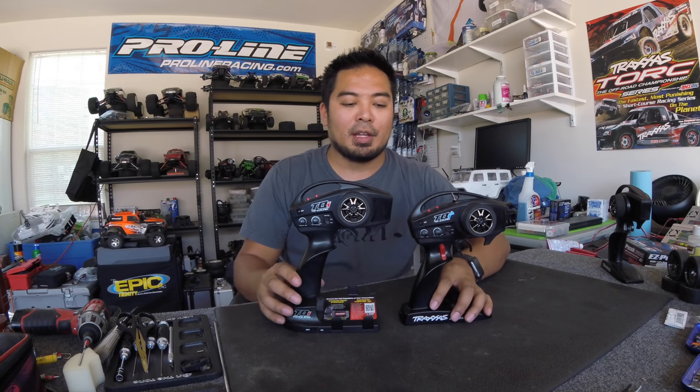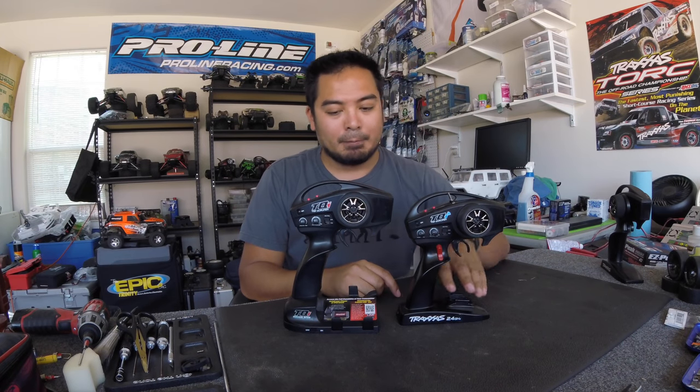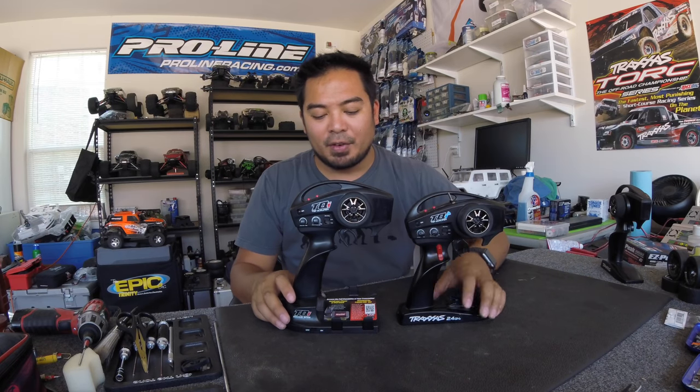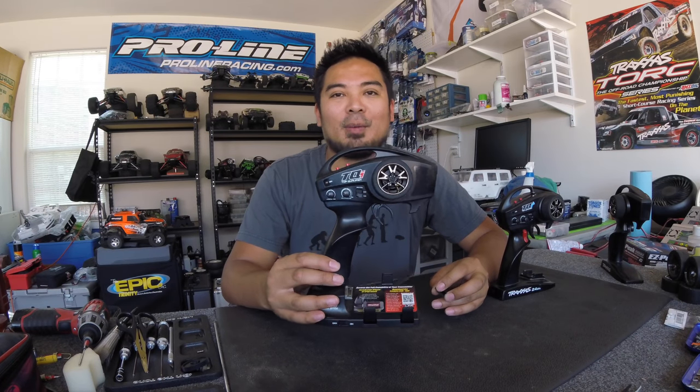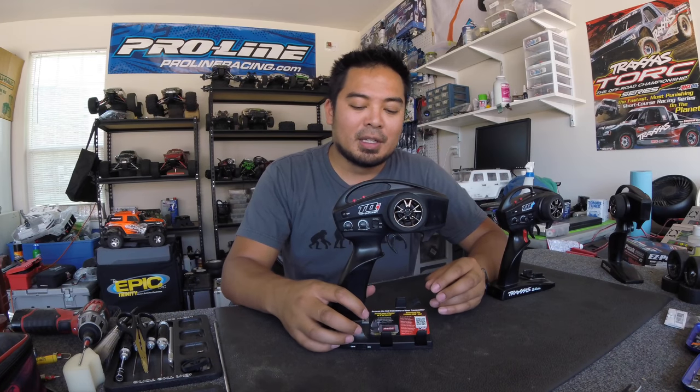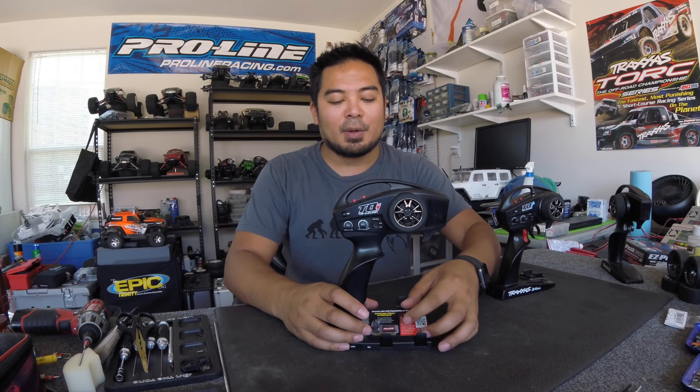Traxxas actually released two different TQI radios. The older one came with my Stampede 4x4 and also the Traxxas X01 — it's significantly bigger than the newer TQI. The newer TQI, which came with my TRX4, is smaller and has a fourth channel up top. Those are basically the two kinds they've released.